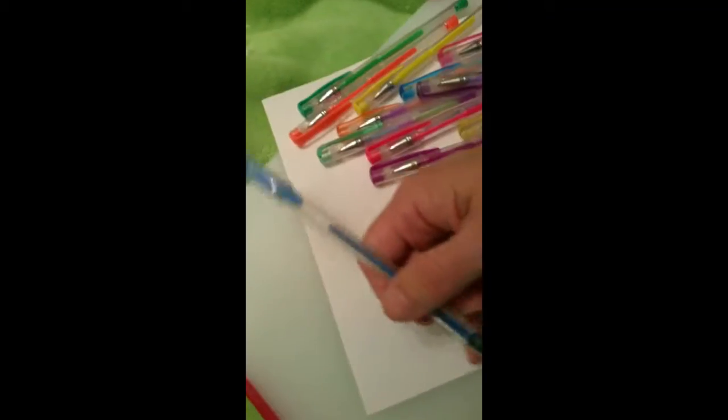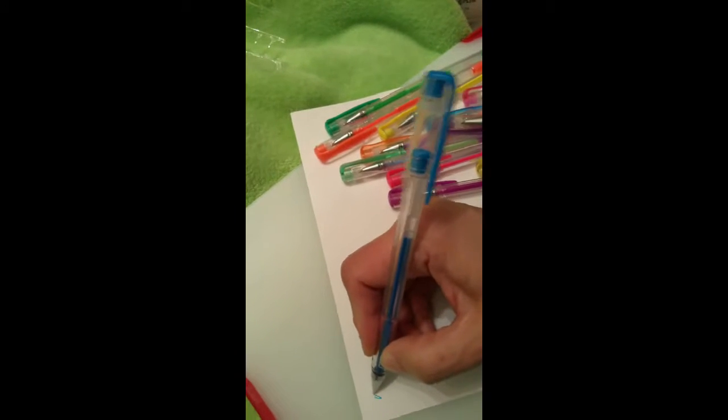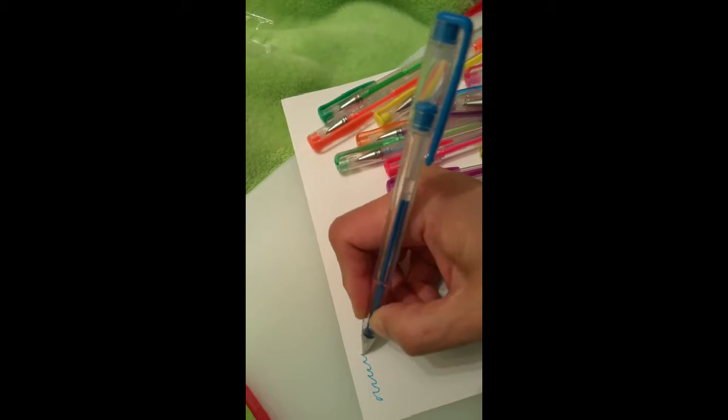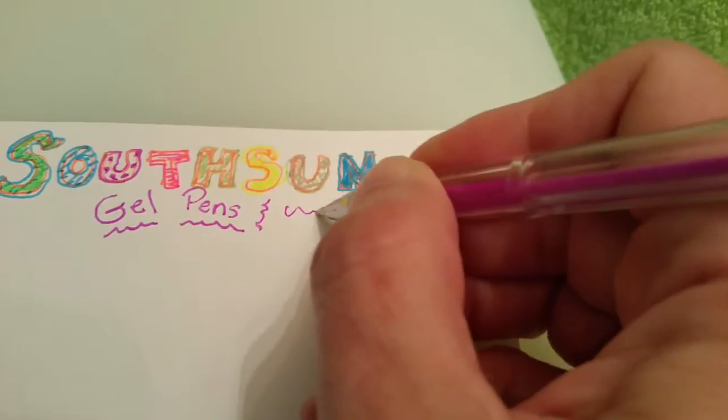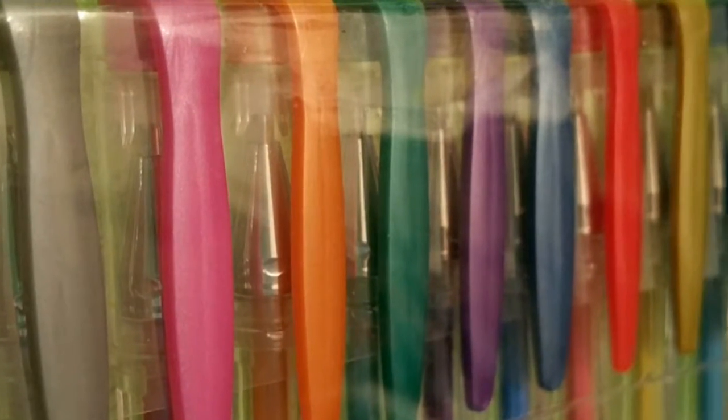I love the color variety. I love how they write smoothly, boldly, brilliantly. I think this is good for casual doodling, decorating, card making — some artistry work for the more talented among us — and just an all-around good set.